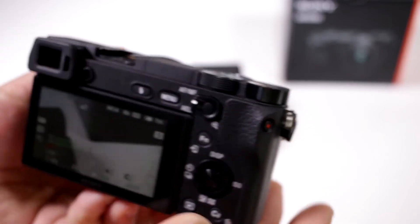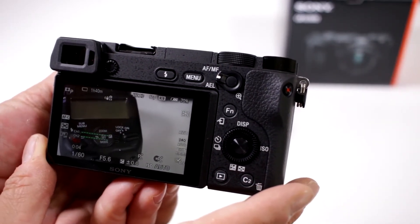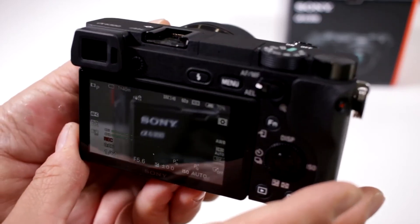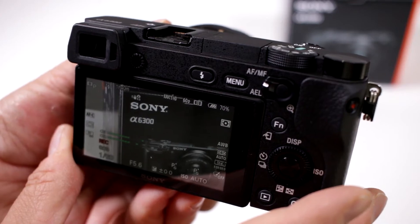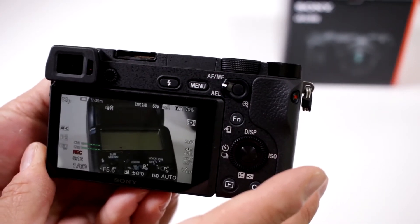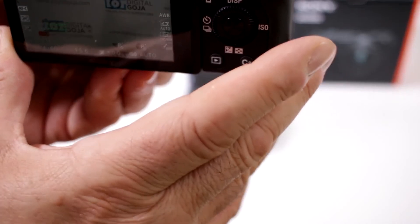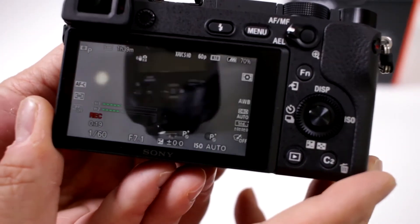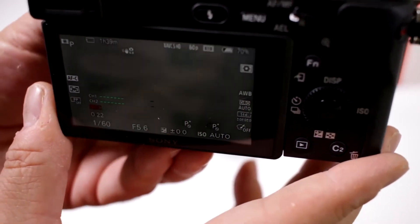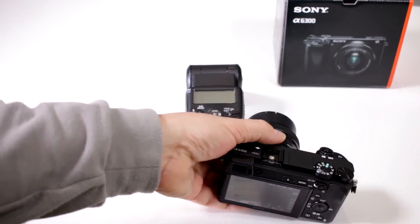Press it and it's recording. Notice how it focuses perfectly on my flash, and then boom — instantly focuses right on the box, and back to the flash, back to the box. It's focusing perfectly and very quickly in video mode. Great job, Sony!